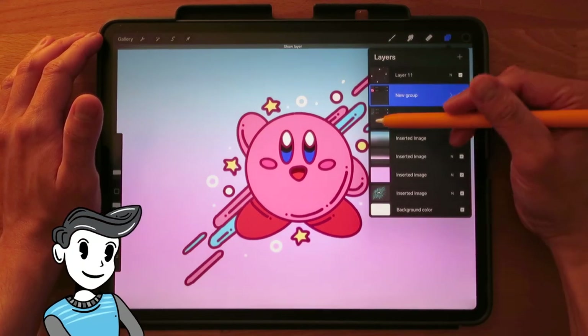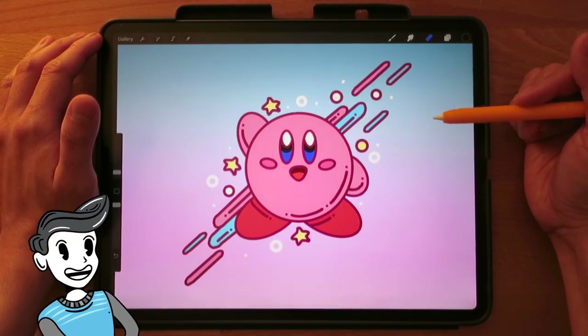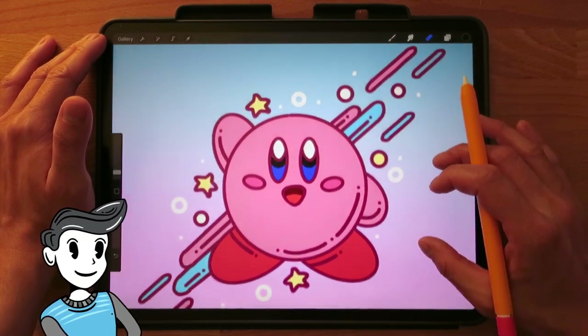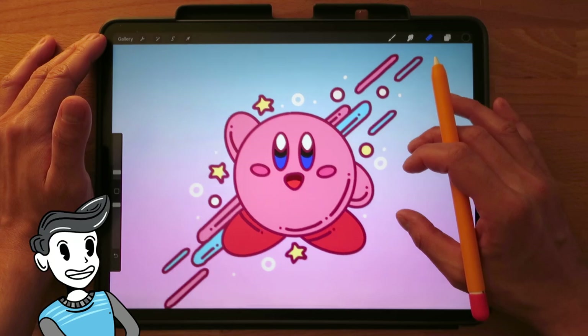Hey everyone, it's Kevin. Wouldn't it be great if you could take a 2D drawing and make it 3D in an instant? Well, that's what I was able to do with these pieces here.